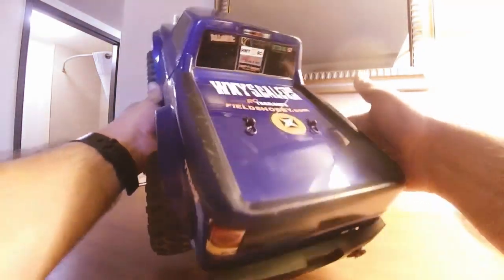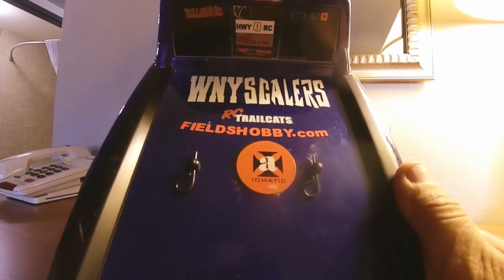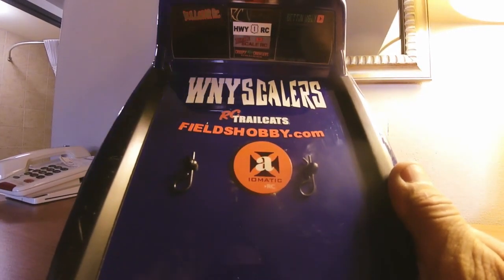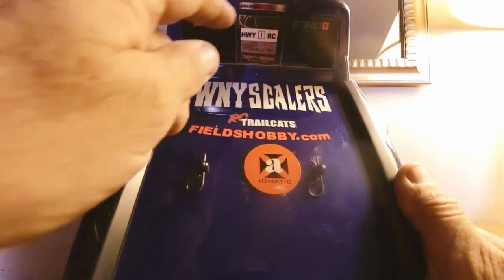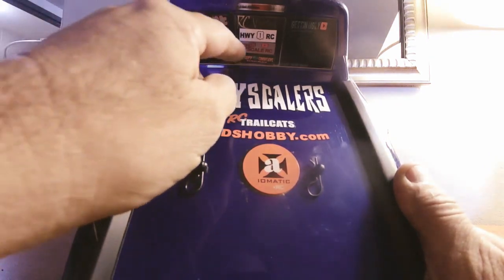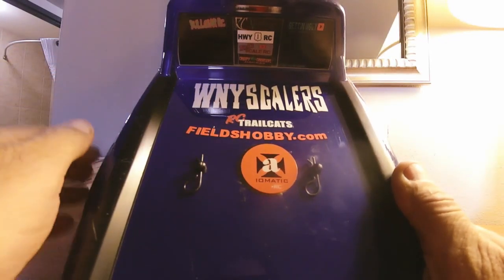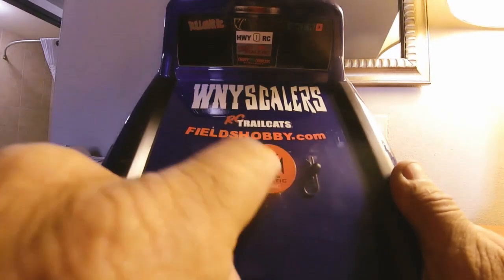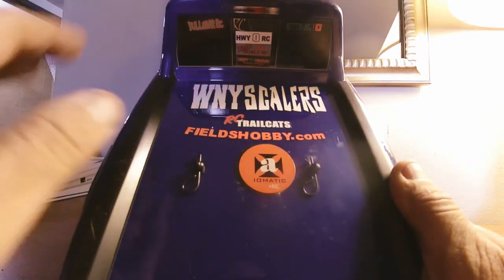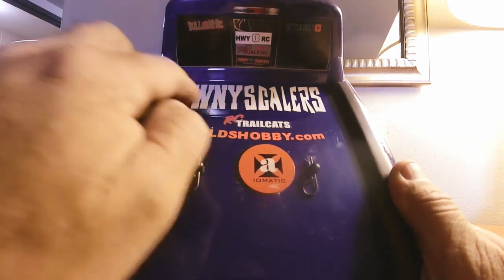Before we get going, look at here — yes sir, we got some new stickers on this thing. This thing's turning into a billboard, but that's good. We are representing our fellow RC enthusiasts out there: RC Voodoo, Highway 1 Rick, Scale RC, Creepy Crawler Garage, Tandem C Television, RC Trail Cats, and just today we've added Axiomatic to the list of YouTube channels represented on this Traxxas TRX4 Sport.